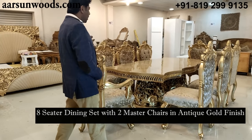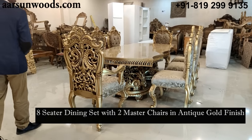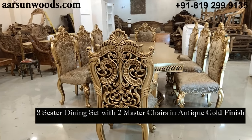Namaskar, Ashish Mittal again from Arsan. Today I have a dining set for you, and this is not just a dining set — it is one of the masterpieces that we have created in dining sets in the last few years.